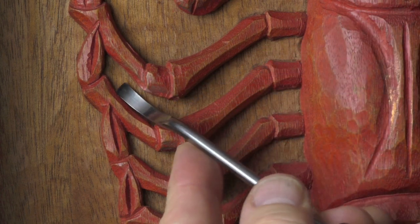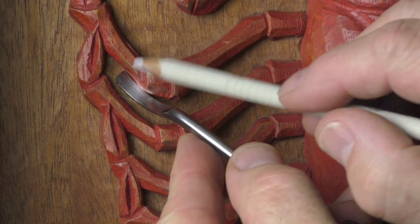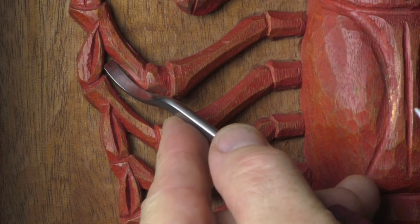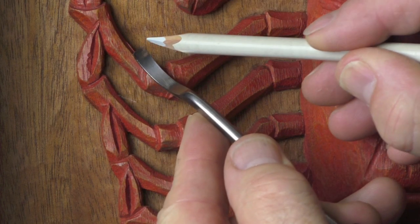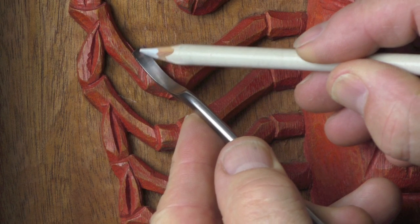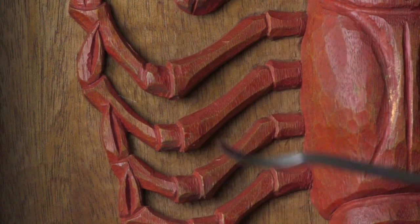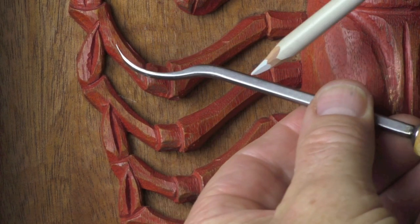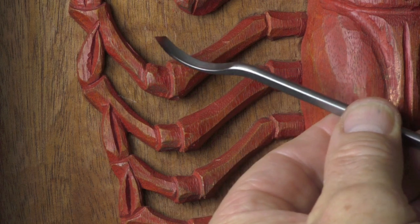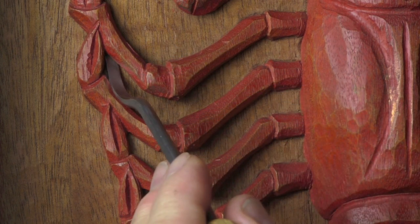As I came round here, what I found is I couldn't get into this corner — it was very difficult. What I wanted was the same tool but with a corner on it, like a skew chisel. And look at this — here's one. This is a short-bent or spoon skew chisel, so this will come round and get in there.